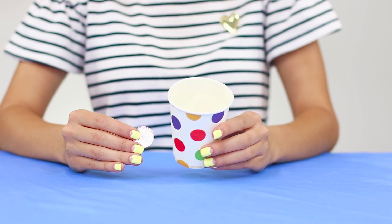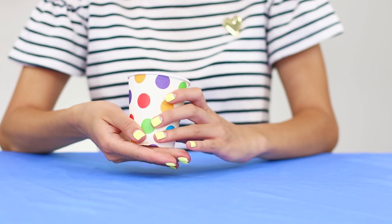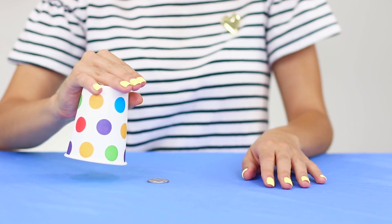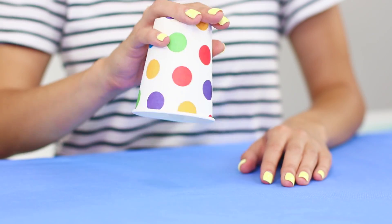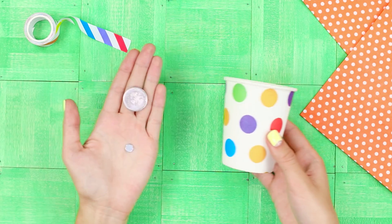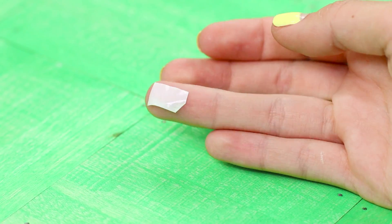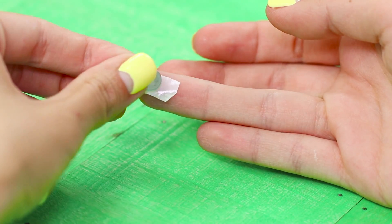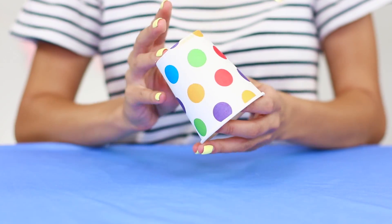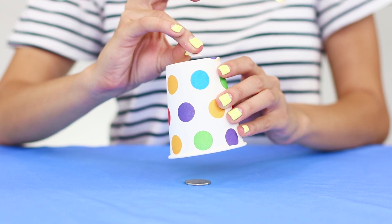Let's demonstrate to the public a coin and a completely empty glass. Put the coin in the glass and turn it upside down. Raise it — there are no coins anywhere. But another couple of seconds pass and the coin appears again. You will need a coin, a magnet, and a paper cup. Glue a piece of double-sided scotch tape to your finger and attach a magnet to it. When the coin gets to the bottom of the glass, the coin is magnetized to your finger. By lifting your finger a little with the magnet, it drops the coin on the table.